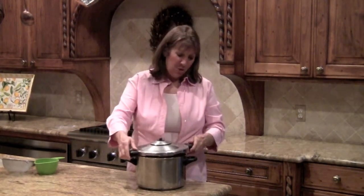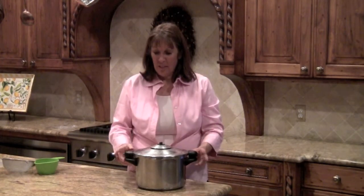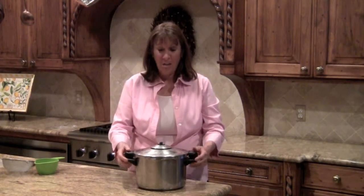Pressure cookers have a little bit different lids. You match them up — see how I twist this and it locks. These little ends stick out when it's locked.